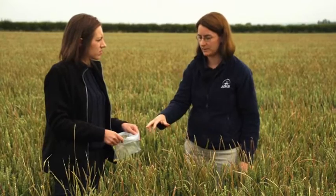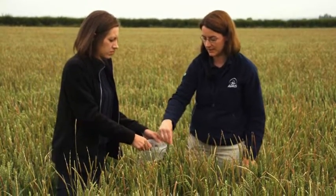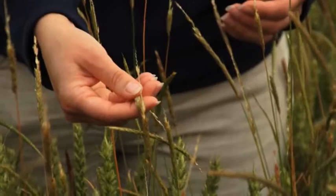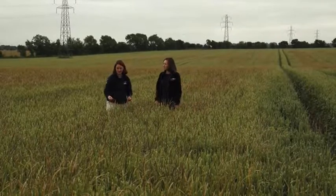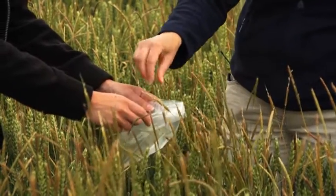The best way to collect is to come to your patch with a plastic bag initially in the field. As you touch the heads, the ripe seed will fall off immediately, so you need to move around to different plants and not force any of the heads. It's really just the ripest seeds that will come off, and those are the seeds you want for testing — they will be viable.